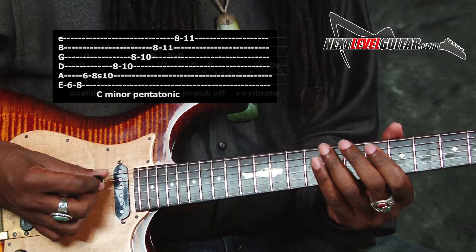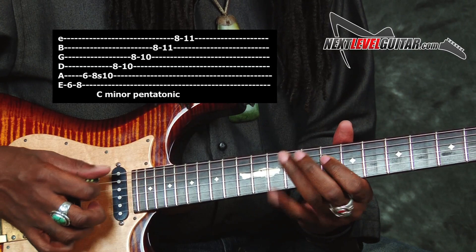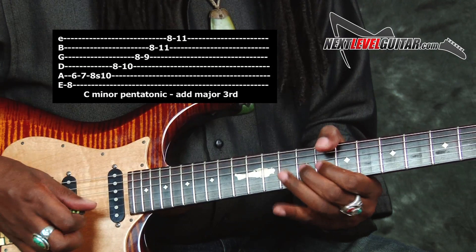That's the lick slow. It's a minor pentatonic adding in a major third.